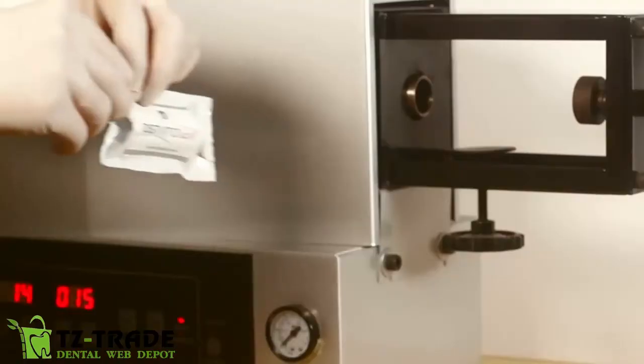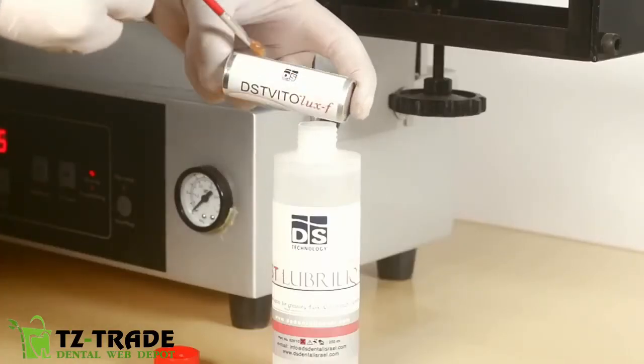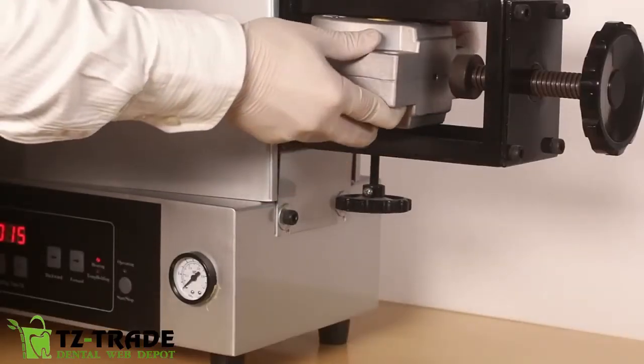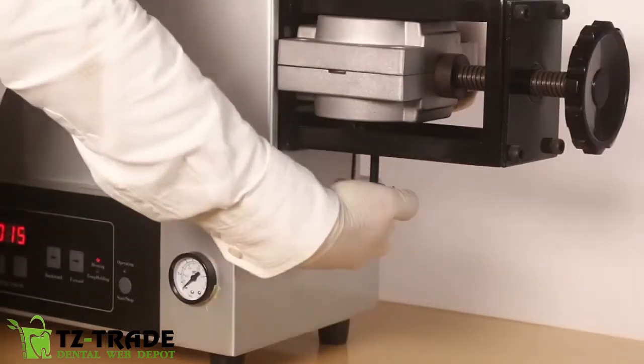Spread DST Lubrolux on the DST Vitolux F cartridge and insert it in the furnace. The injection process is automatic and occurs in the furnace. Once injected, the dentures come right off of the mold.